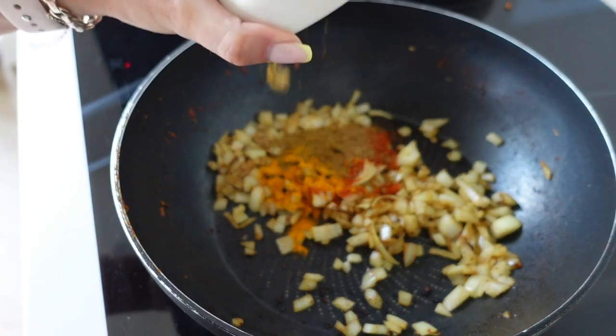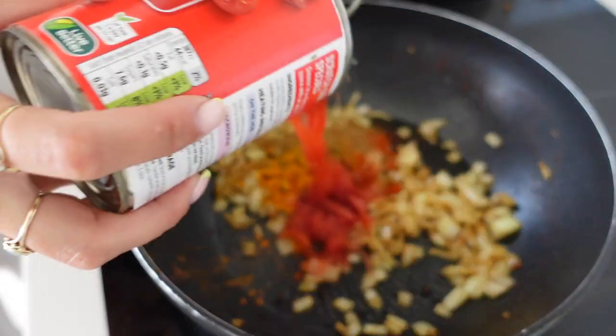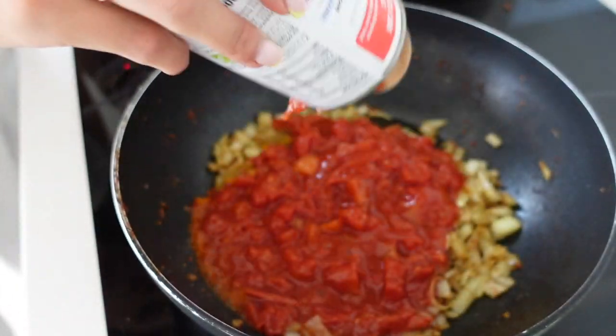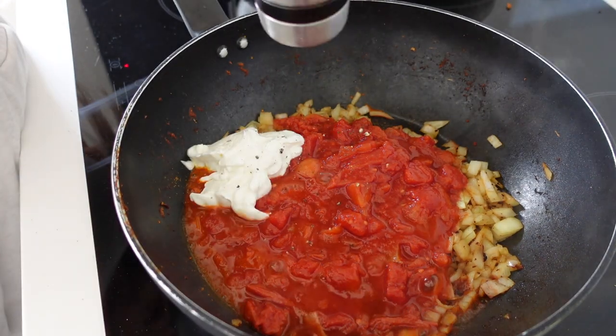Now what I'm going to do is chuck in the same amount of the original spices, and then pop your whole tin of chopped tomatoes in as well. Then I've added 60 grams of the yogurt and some salt and pepper.